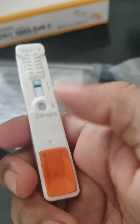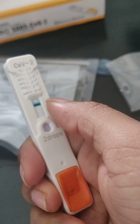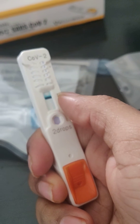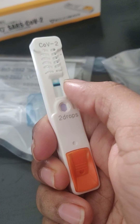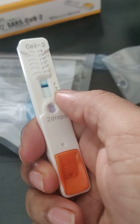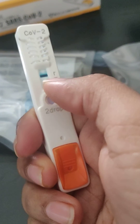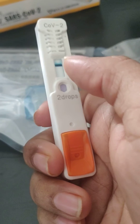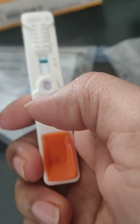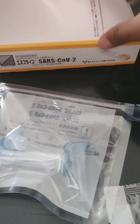Then immediately press this button — you have to do it immediately. Initially this color will be red, and after half an hour, if it turns blue, that means you don't have COVID. If you have two blue stripes beside the T, then you are COVID positive. If it's still red or completely white, there is some error in the testing and you have to repeat it.